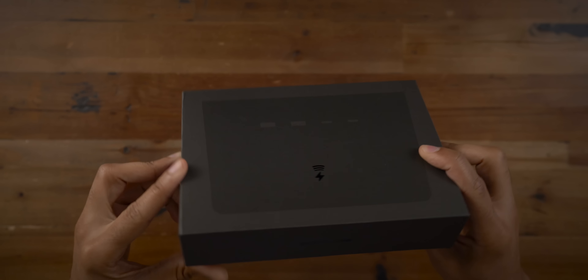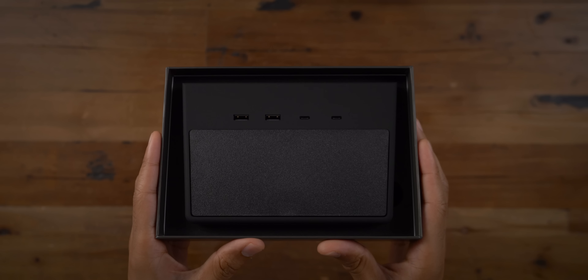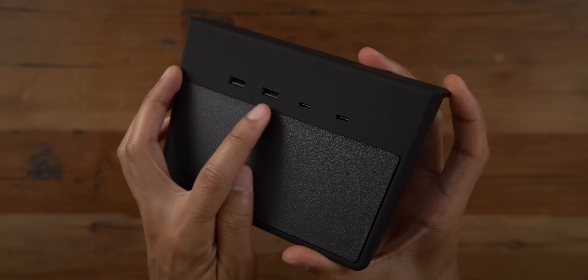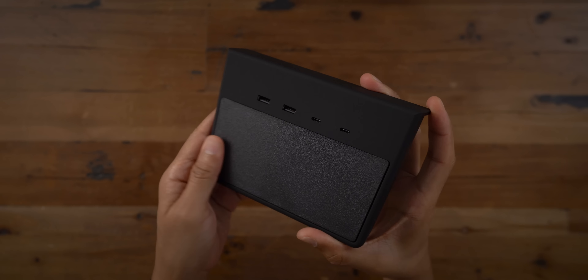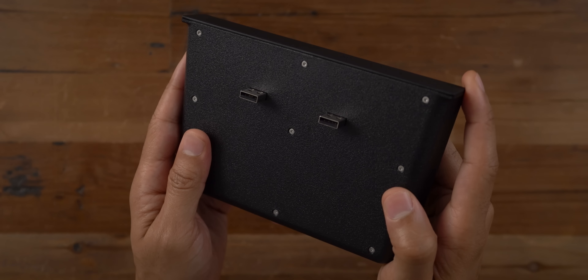This is the Tesla Model 3 hub from Jetta. Now if that name sounds familiar, it's because they make other Model 3 related products like the Model 3 wireless charger that we reviewed earlier, so check that out if you haven't seen it already. Now this hub can work stand-alone or alongside that wireless charger. You can see it has four USB ports on the front with two male USB-A connectors on the back to plug right into your center console cleanly.